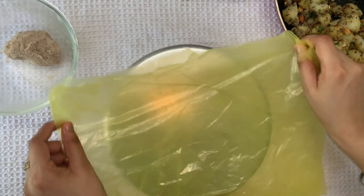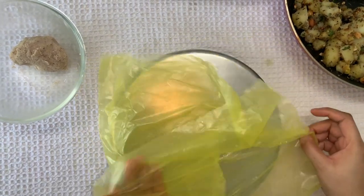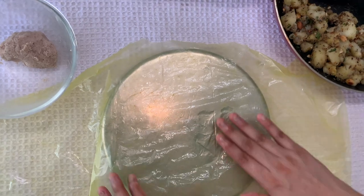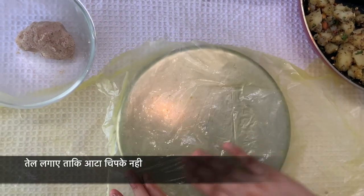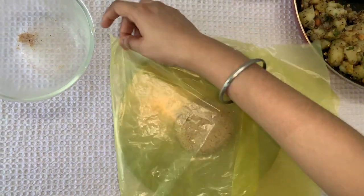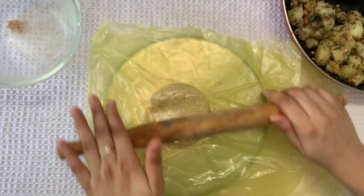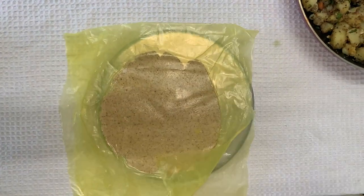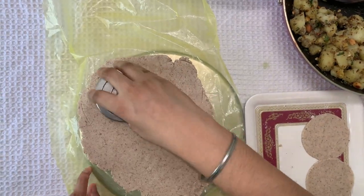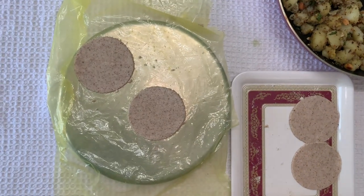To make singhade puris, we need to take one piece of plastic — a regular normal plastic — and cut it in a square shape. Pour some oil and spread it across the plastic. Cover like this and start removing. Use any lid of a container and cut in circle shapes. Remove all the sides.